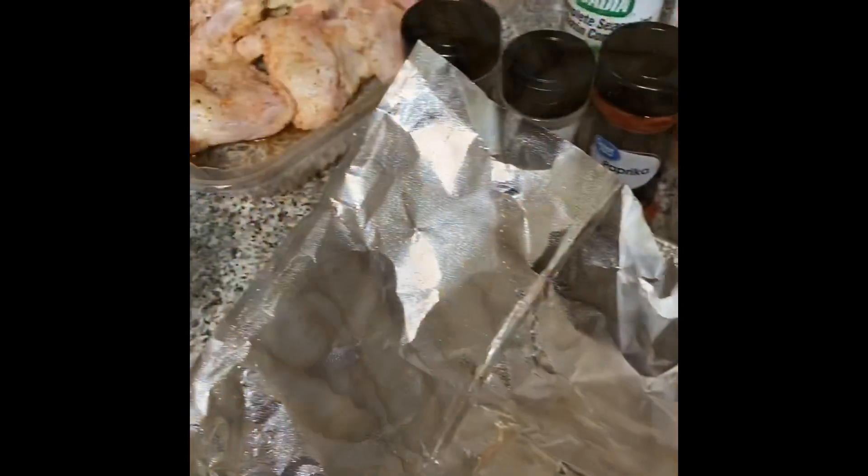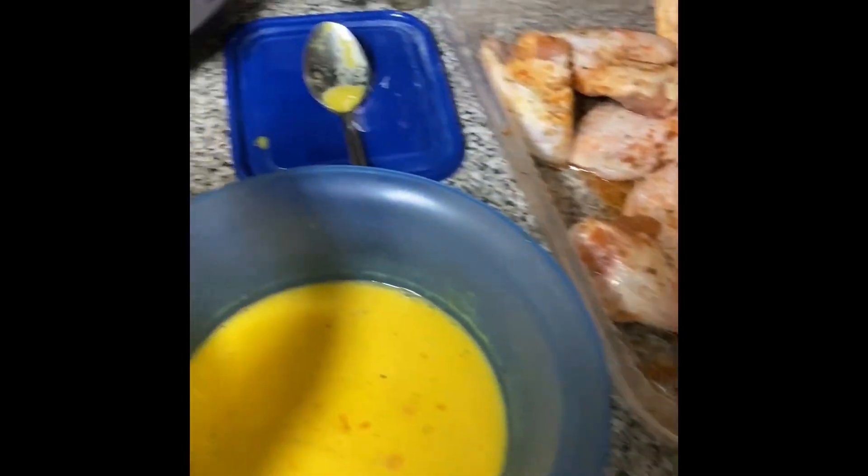Those fresh fries are nice and fried — very crispy. Sorry, my husband's snoring in the back! Those fries are nice and hot, fresh and crispy. Now let's get to the chicken. As you can see, I'm dipping it into the batter.